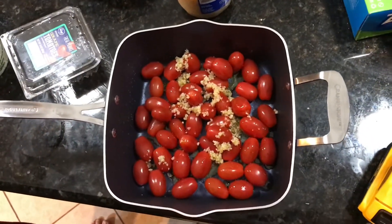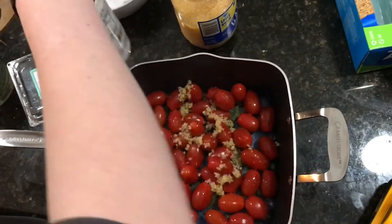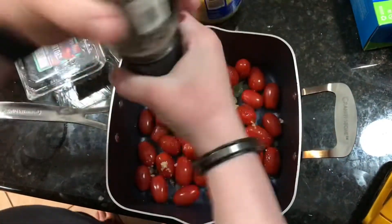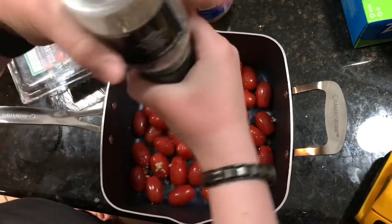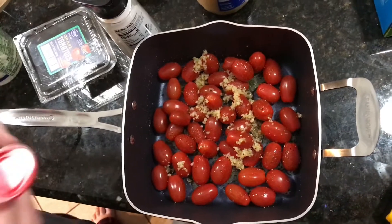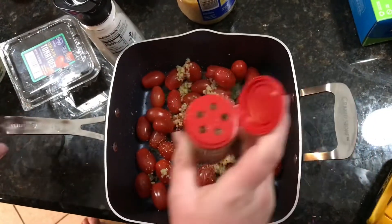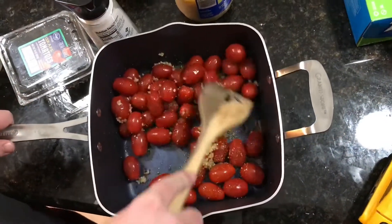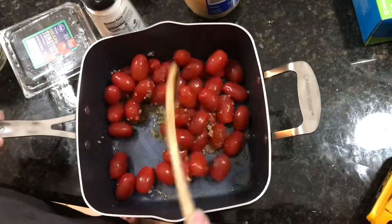And then salt, pepper, and oregano. And then you want to make a gap in the center once you mix it up. Once you mix it up, you make the gap in the center for the cheese to go in.